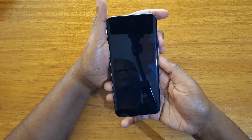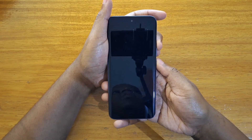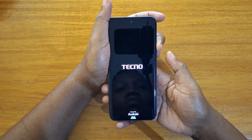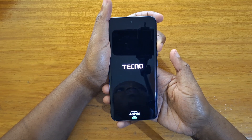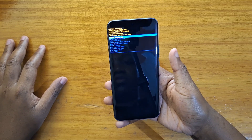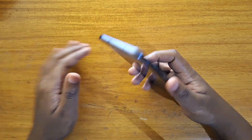Let's do that — hold power and volume up until the Tecno logo appears, then release power, keep holding volume up, just like that into recovery. That's how you boot the new Tecno Spark 40 Pro Plus into recovery.